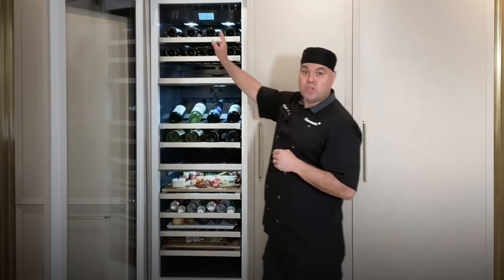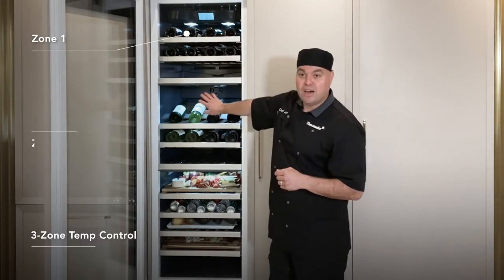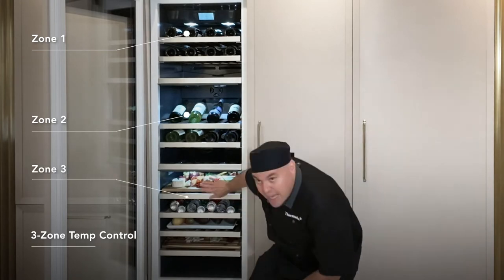Our team created cool airflow technology for this wine column. You'll notice here we have a fan up here, a fan in the center, and a fan on the bottom.